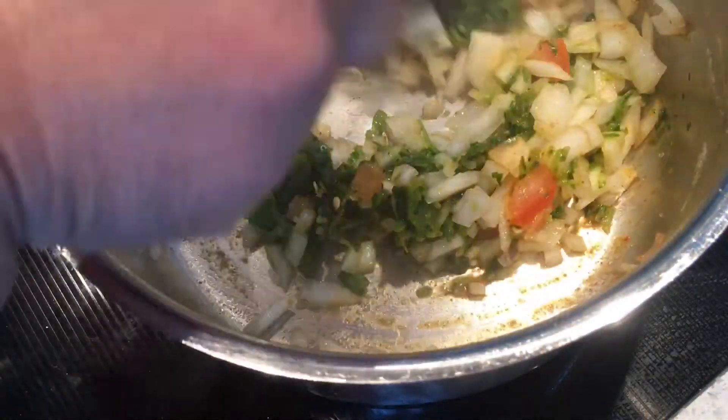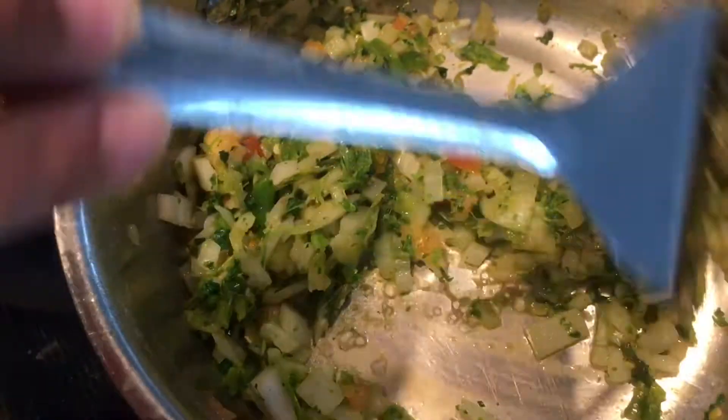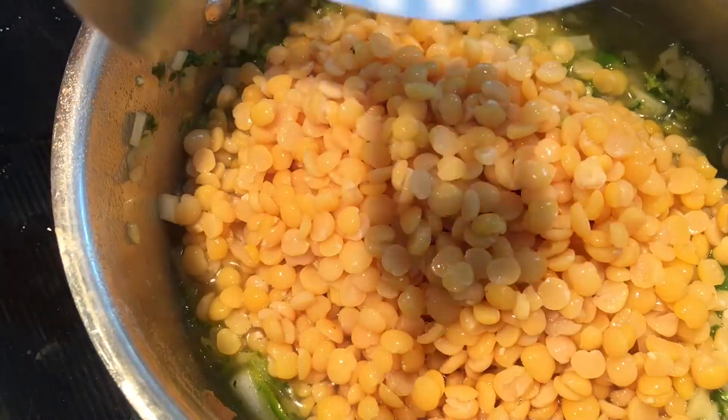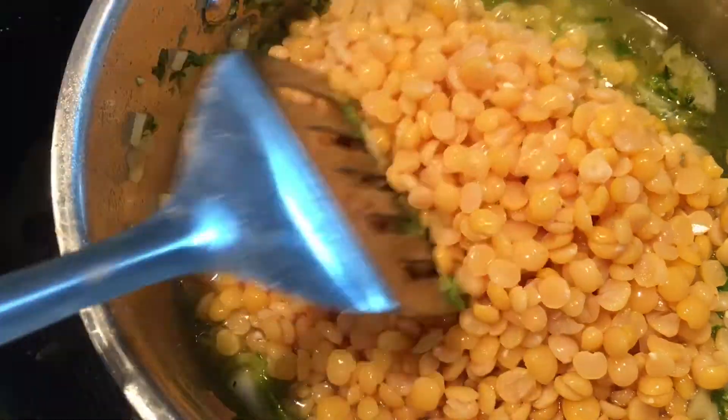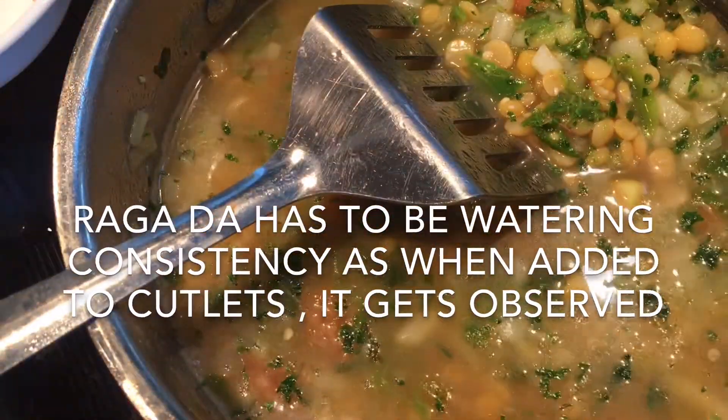I'm going to cook this a little bit until it softens. At this point I'm going to add my boiled split peas — batani. And my tamarind juice. I'm going to add about half of it — that looks good enough. And I'm going to leave this for boiling.